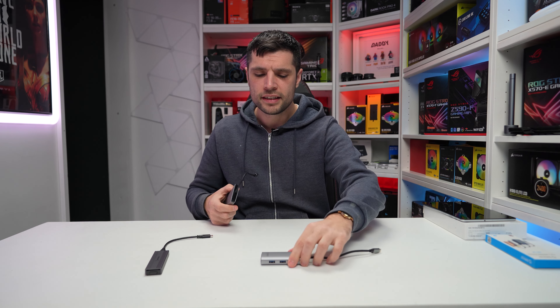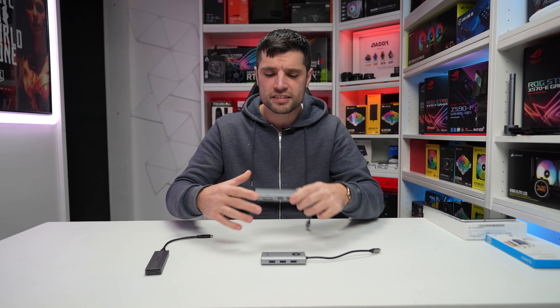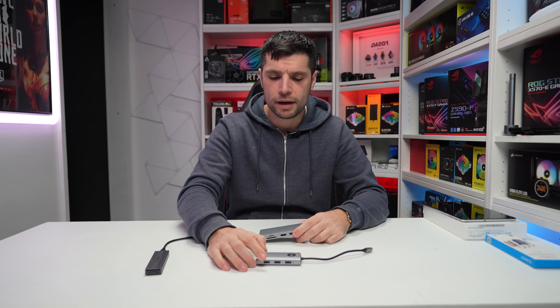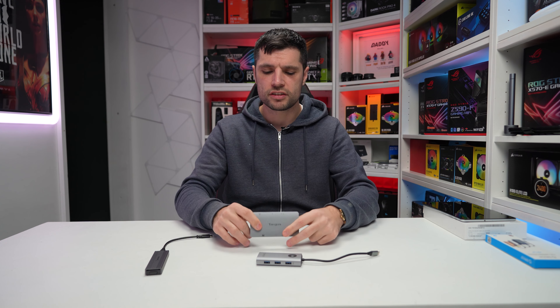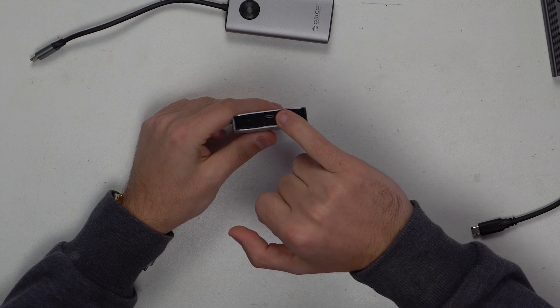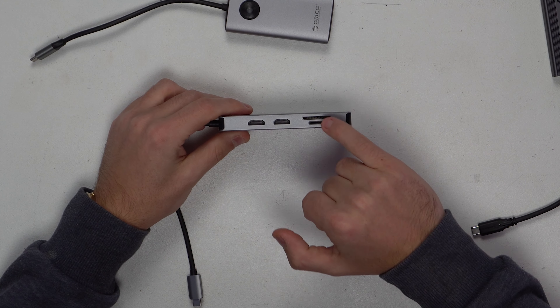Let's move on to price. This retails normally for $29.99, but there is actually a 60% coupon available at this moment in time. I'll leave a link in the description, but when I checked out on Amazon it came to about £15-16, and that's a pretty good deal.